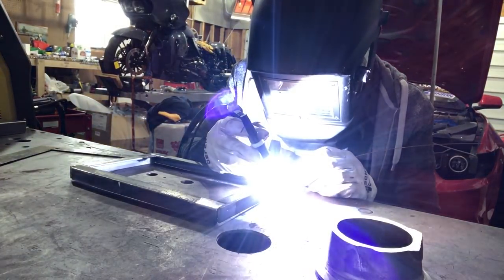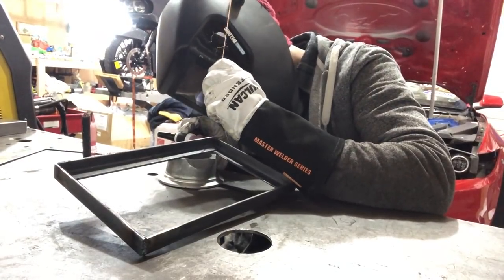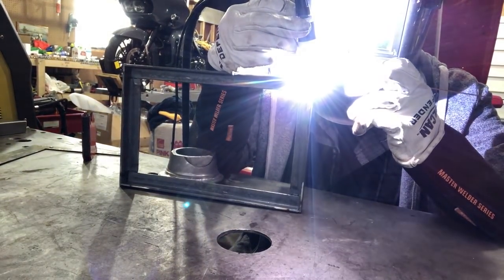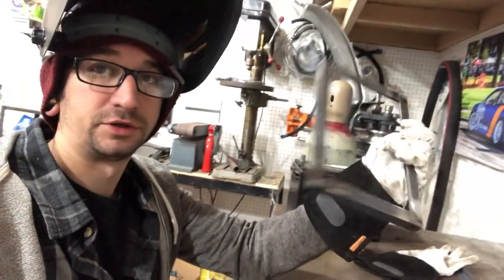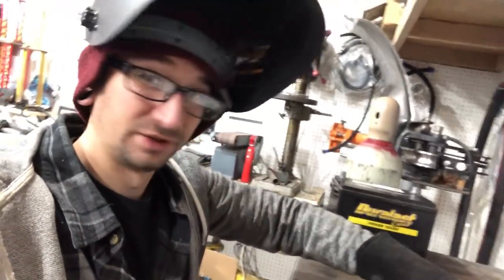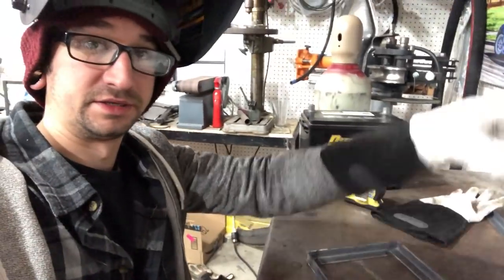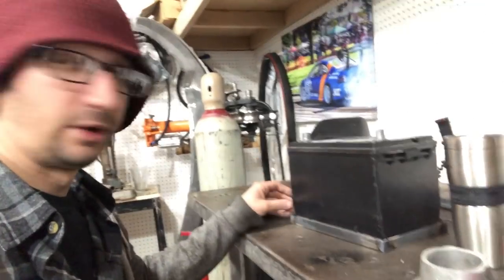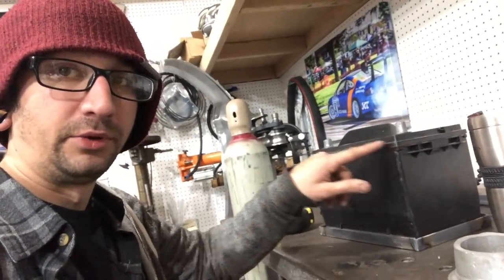Now I'm going to go ahead and final weld the base together, and then we can start working on the uprights, the back brace, and the cross section that's going to give it a little more support. Our bottom base for the battery tray is welded up. I'm going to give this a few minutes to cool down so we can set the battery back in it and start measuring for the side pieces, the cross piece, and the bracing. Now that our base is done, we need to cut two more pieces that are six and a half inches — one upright here, one upright here — and then build our cross beam in the center.